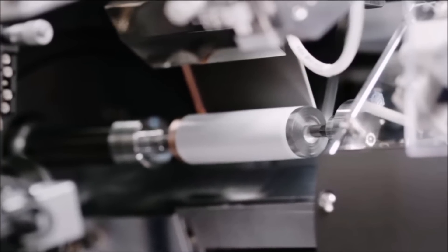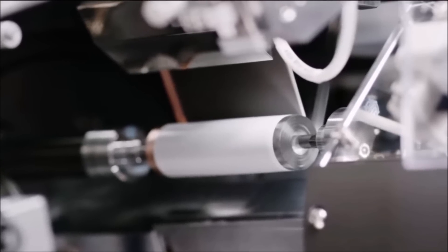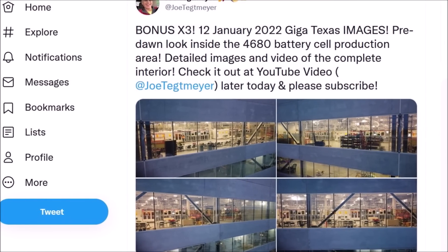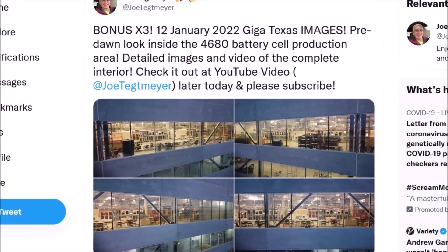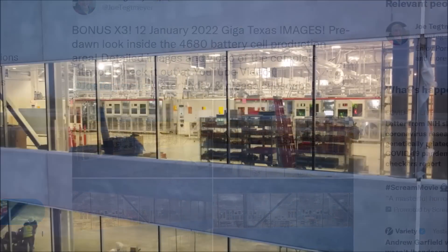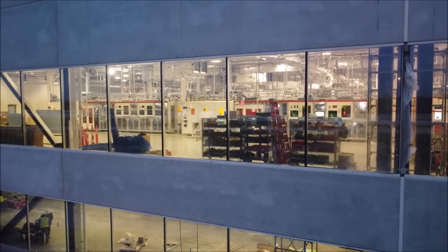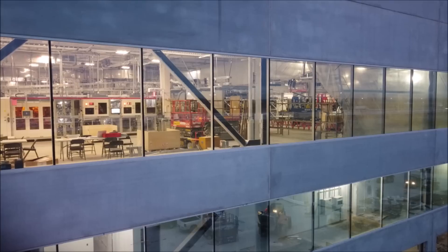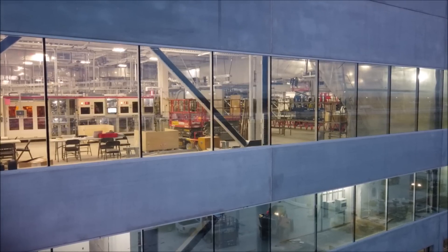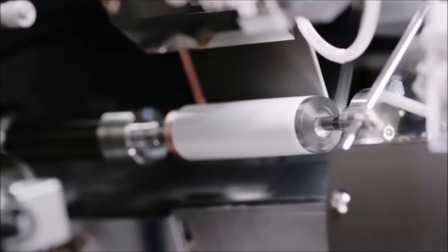Recently, four identical battery production stations that appear to be producing 4680 battery cells were seen coming to Gigafactory Texas. Not long ago, Tesla received several large shipments of 4680 battery cell production equipment at the new factory in Austin. According to physics engineer Alex on Twitter, the stations each perform various processes — he guesses the particular stations pictured are for electrode flag patterning, jelly roll winding, and current collector welding.